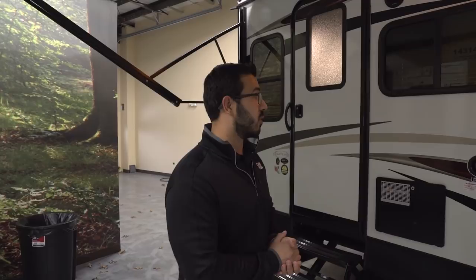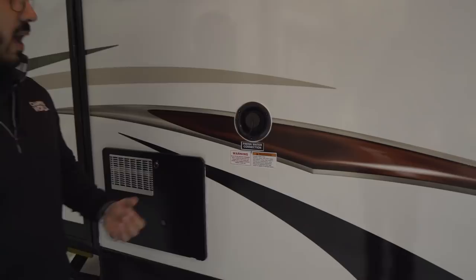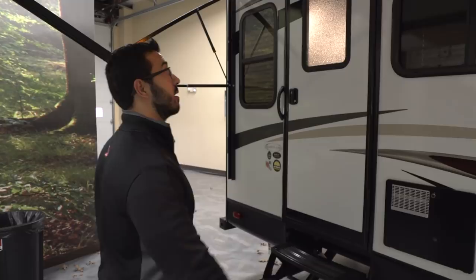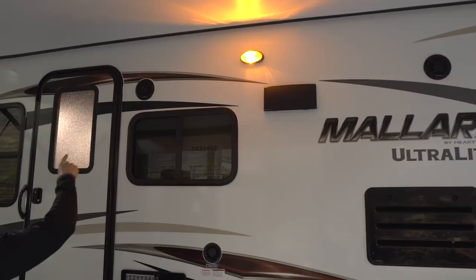You also have nitrogen-filled tires, which in theory should hold tire pressure for a longer period of time. If you're boondocking or camping without water hookup, this is your fresh water fill — fill up your water tanks right there. The hot water heater is next to that. Up top there are two exterior speakers, both controlled by the multimedia center inside, which is also Bluetooth capable so you can operate your music via your phone or tablet while relaxing outside.